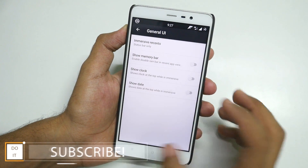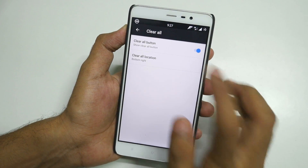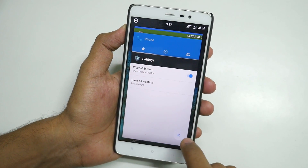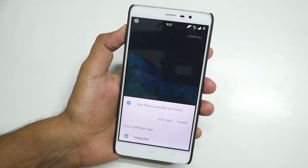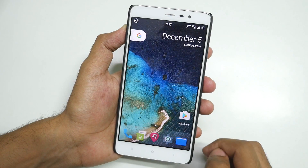You can also select status bar only or default. For Clear All, you can change the position of the clear all button — I personally prefer bottom right, which is already selected. And I forgot to show you that once you install the ROM, Pixel Launcher is built into the ROM so you do not have to install it separately. Select Always and go back into settings.